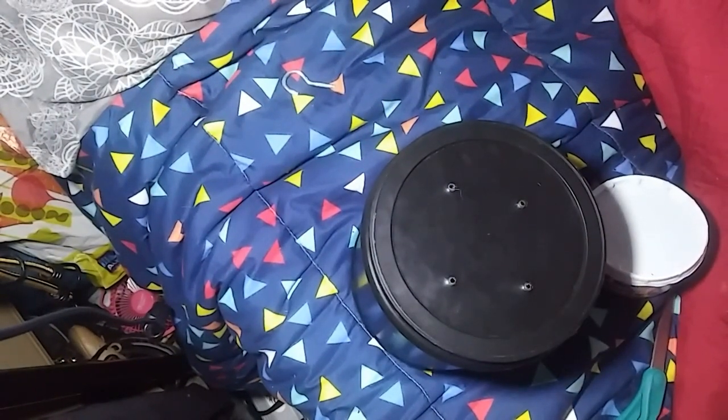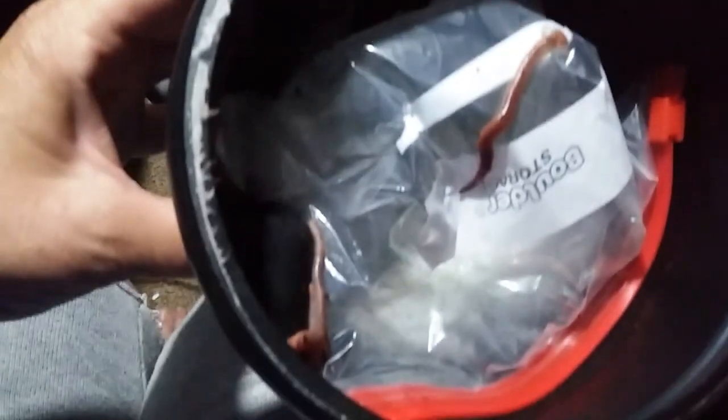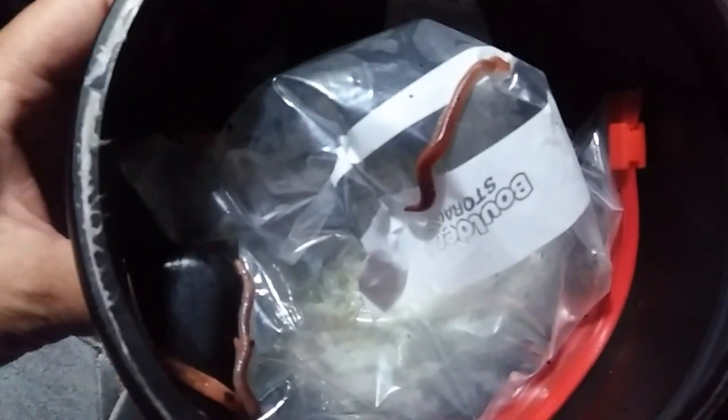I got curious because I wasn't sure if I got everything wet enough, and I went to check on the worms — they are crawling up all over the place. That means their bedding is probably too dry. I'm going to add some more water and hopefully they'll calm down.